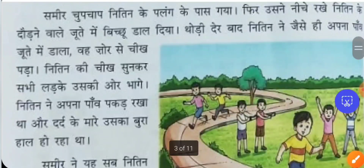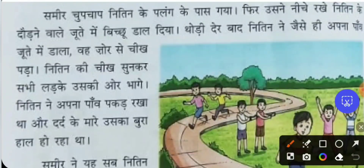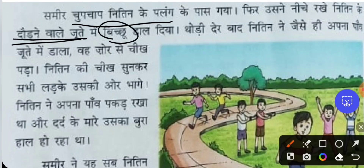Samir quietly went to Nithin's cot in the hostel — since everyone was staying in the same hostel — and put the scorpion into Nithin's running shoe.